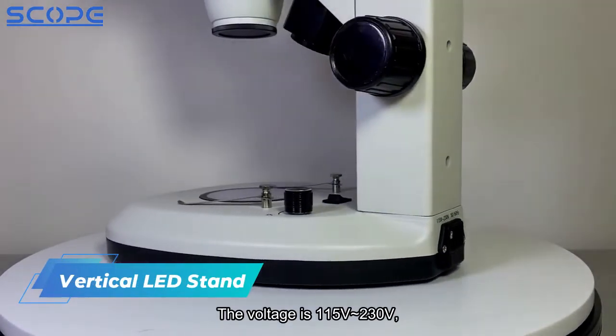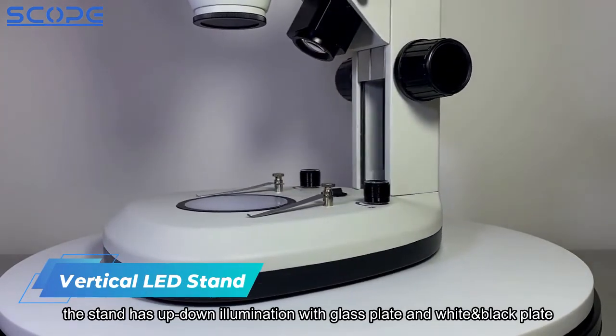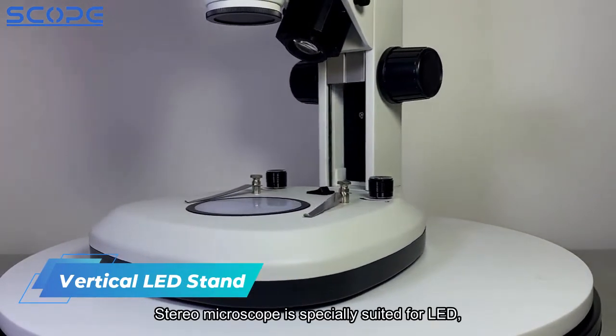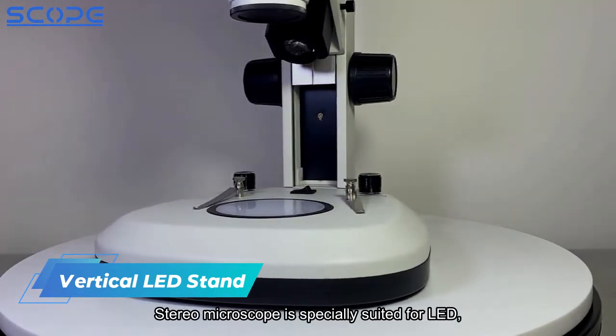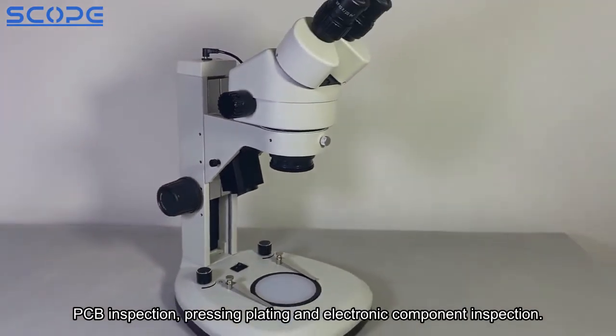The unit also supports 230 volts. The stand has up and down illumination with a glass plate and white and black plates. This stereo microscope is specially suited for LED PCB inspection, pressing, plating, and electronic component inspection.